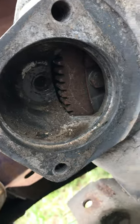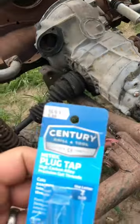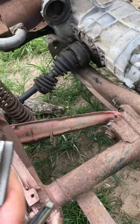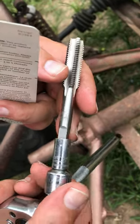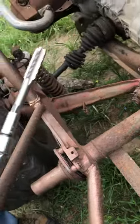My lovely assistant Kim will stand back for a minute. We are going to use a 12-millimeter tap. The way I have it set up is with an 8-millimeter six-point socket — one of those craftsmen fit-any-bolt kind of sockets — and the tap, and we're going to crank this baby out by hand.